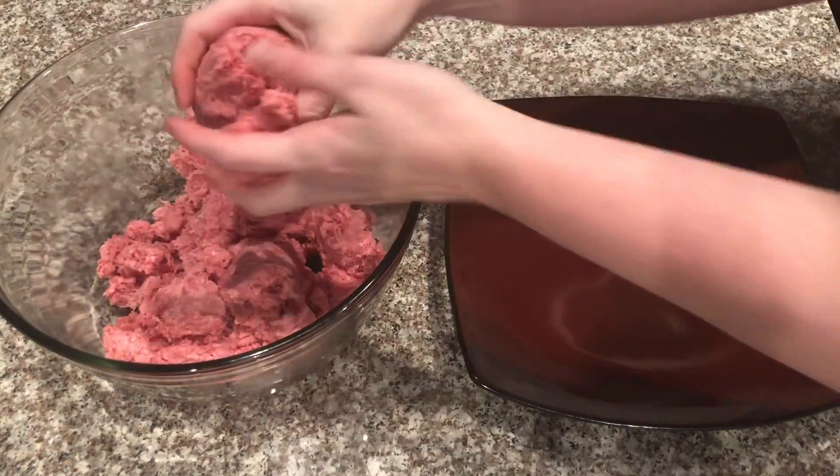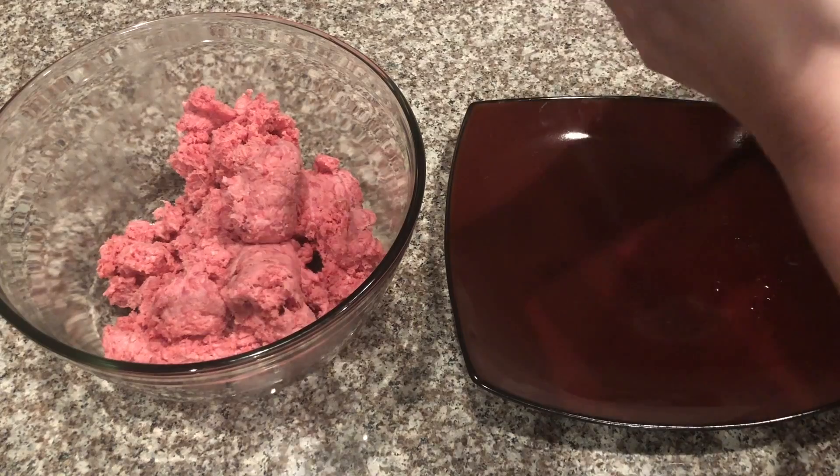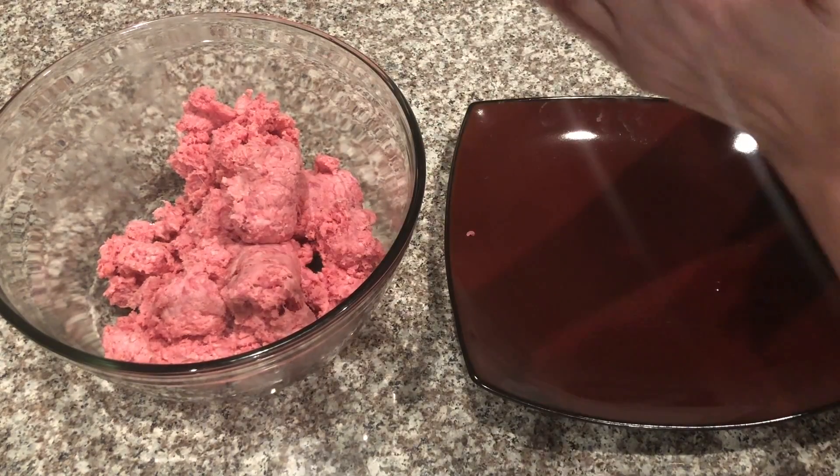The first thing you're going to do is pat out your hamburger meat into patties. Make them just a little bit bigger than you would normally want your hamburger to be, because they are going to shrink when you cook them.